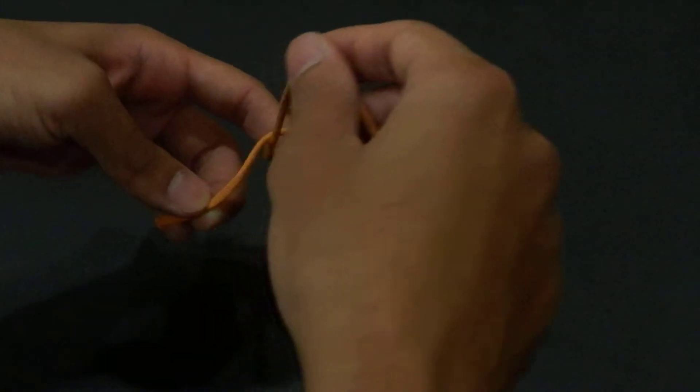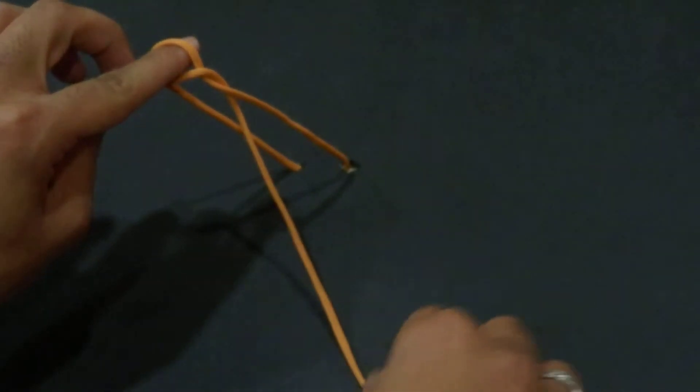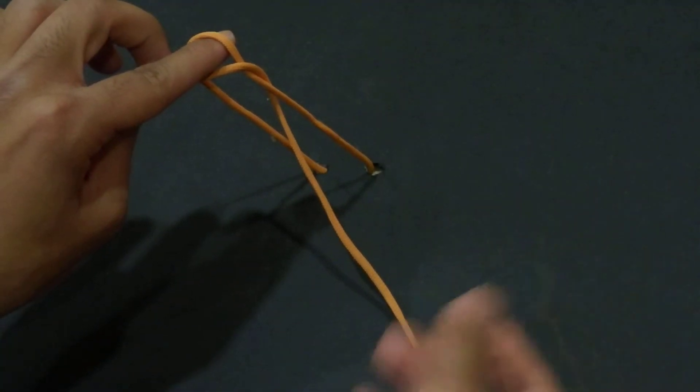Then I will tie it with the index finger, bring it behind, make the other loop and bring it inside. Here is the job of the other hand — that I will not go out, I will make the other knot by the right hand.